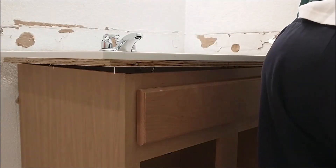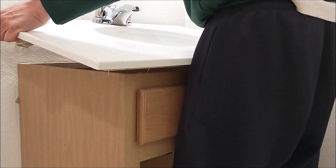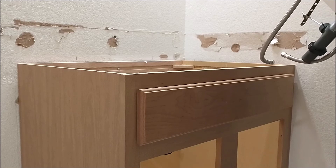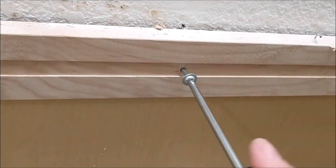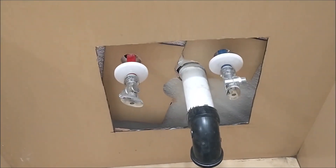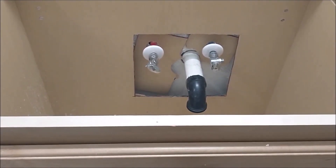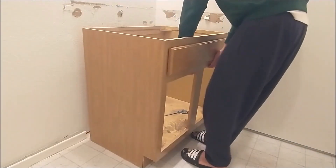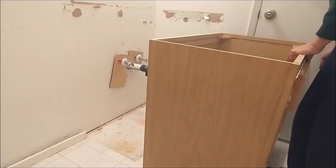Take this one out — this is more than the other one down here. Be careful. It's going to cut a square on the thing. So now I can move the vanity out. The vanity is up.